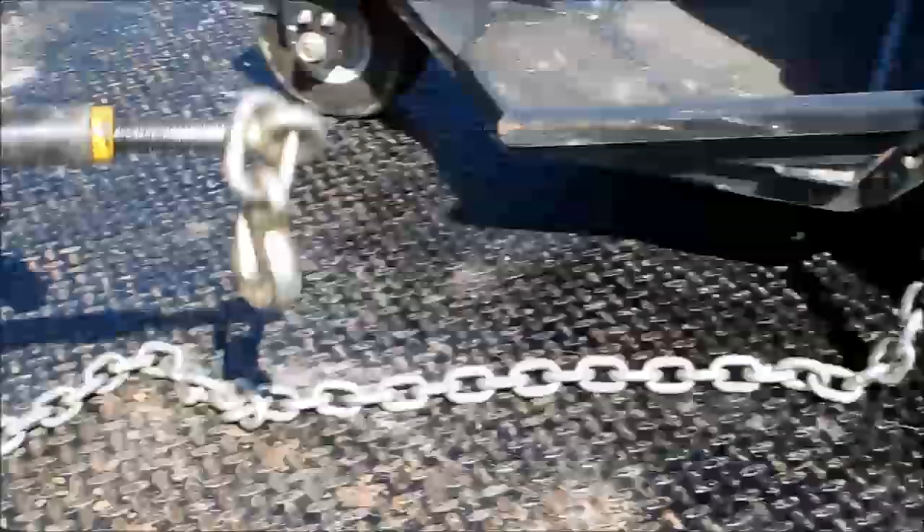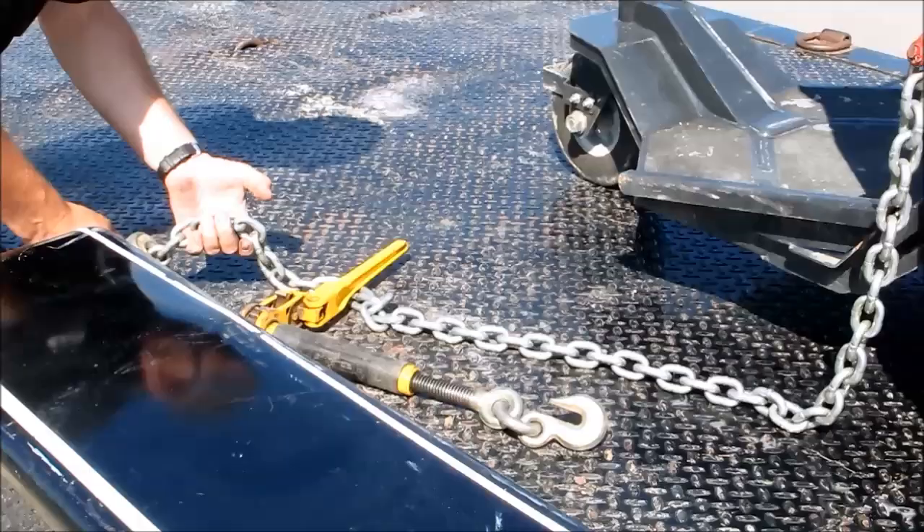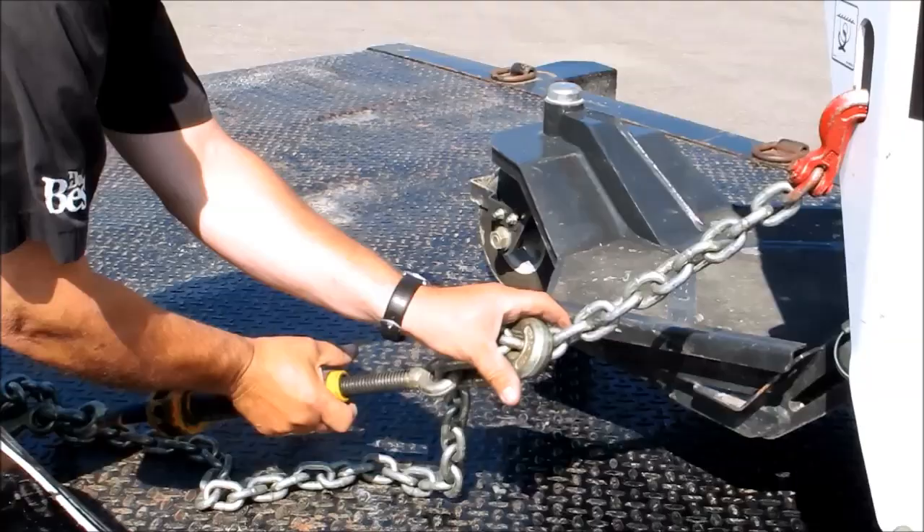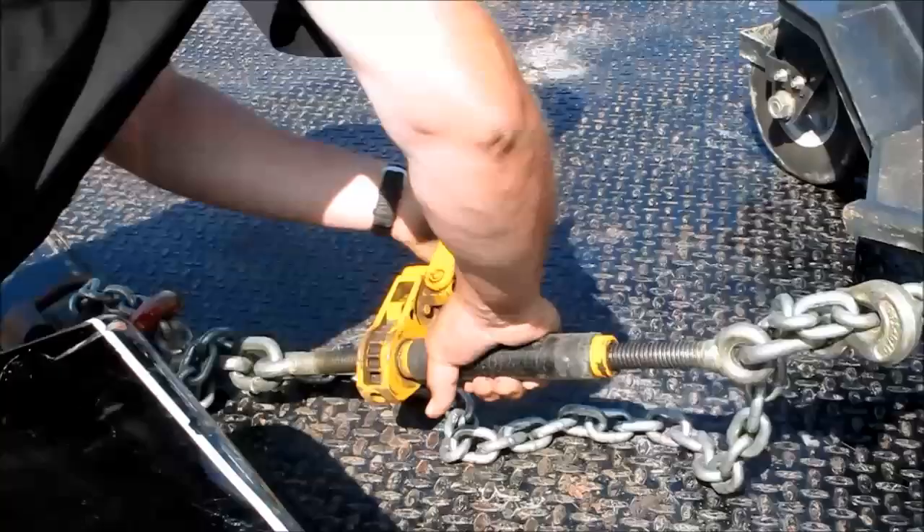Then you take your binder, hook it as close to this as you possibly can, down in this area here, within two or three lengths. Lift this up, hook this as short as you possibly can.